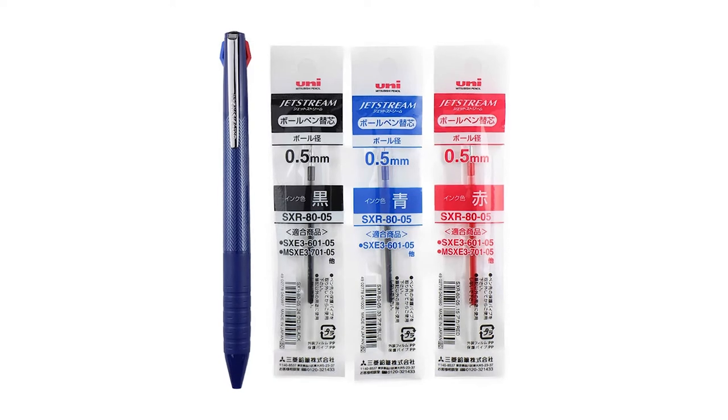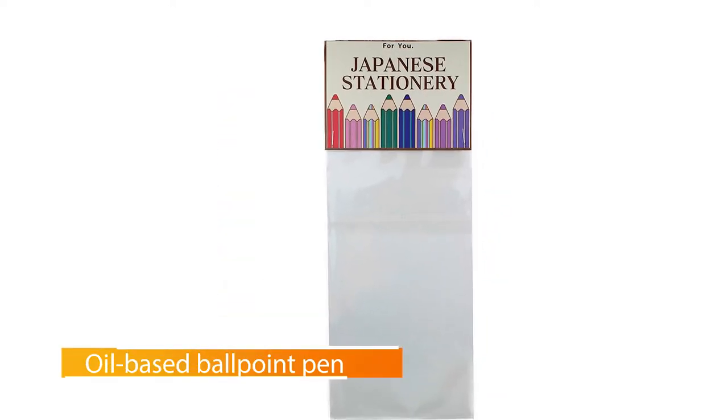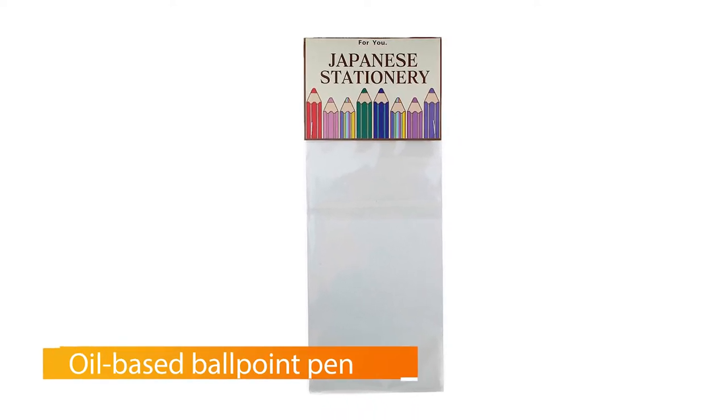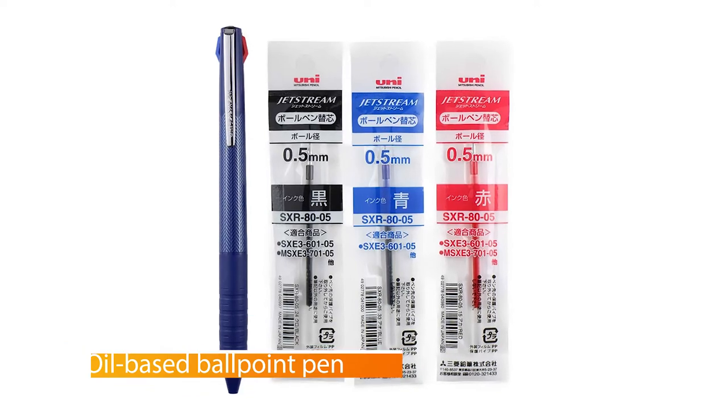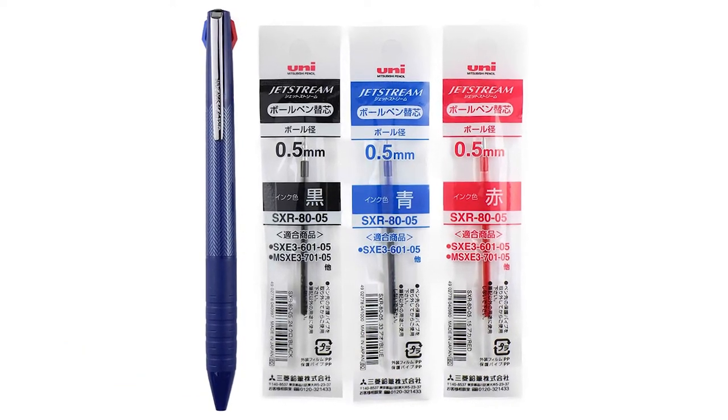The pen's knobs — the buttons at the top that make the pen nibs retract — operate smoothly with a satisfying click, unlike cheaper multicolor pens with knobs that get stuck or don't hold the pen nibs in place. The Jetstream Slim Multicolor has a rubber grip that's pleasant to hold, and this pen comes with the same reliable smooth ink found in other Jetstream pens.